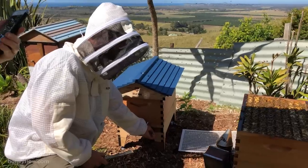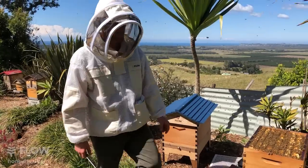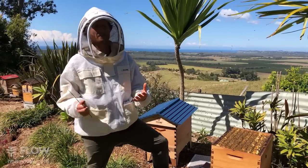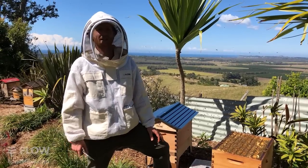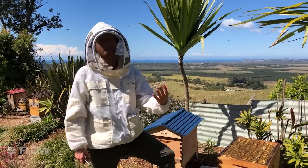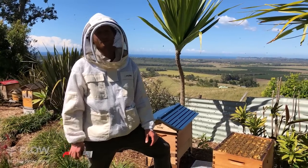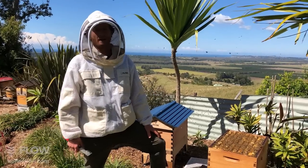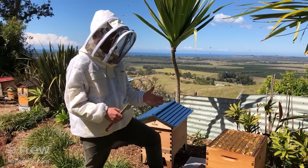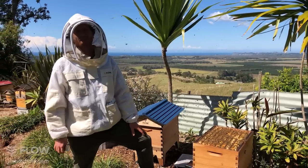If you have more than one brood box, would you check both of them at the same time? It's a good idea to go through your apiary routinely. If you've got a lot of hives it's a bit of work — you probably want to get someone to come and help. You go through and check all of the combs in your brood, making sure there's no AFB or any other diseases present. Depending on your time schedule, you might only have time to do one or two hives and then come back another day.